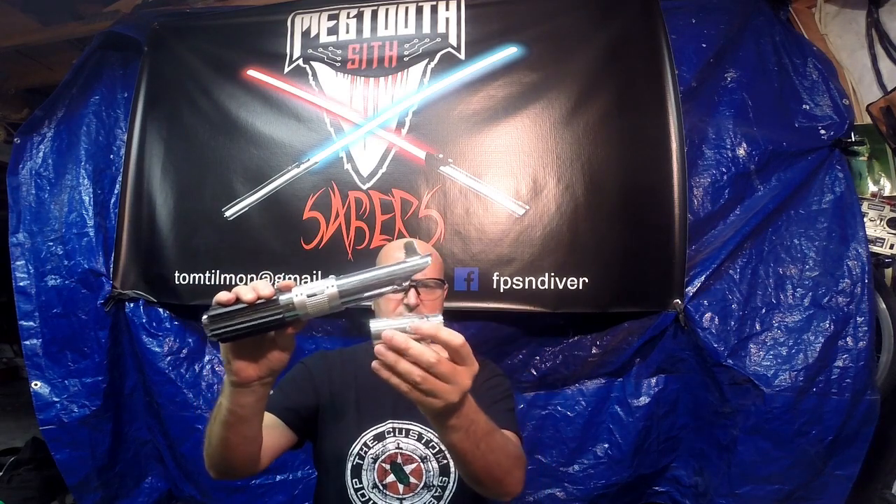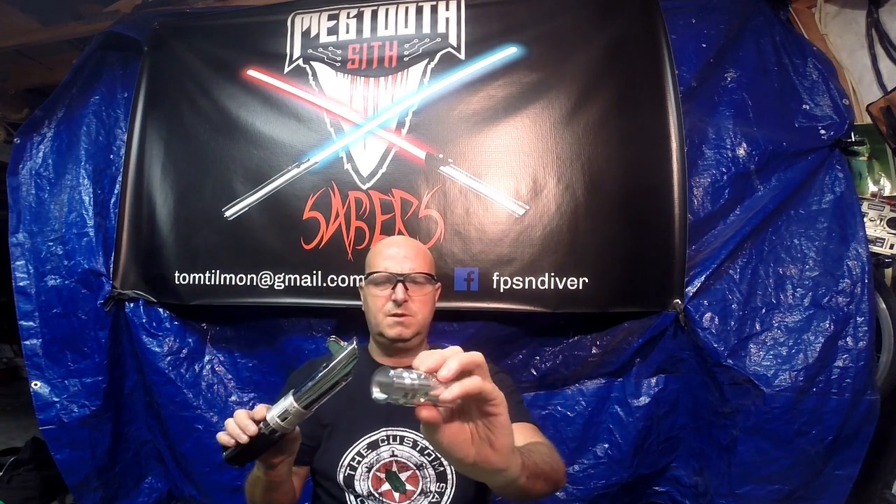This is the Custom Sabershop conversion kit that goes inside the Anakin MR. You can see the holes for the Graflex pins — basically from the Graflex clamp back. All of this needs to be painted black, and this hollow in here needs to be painted black too.